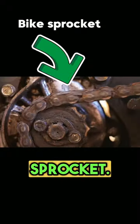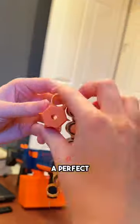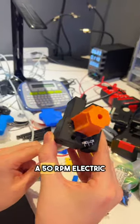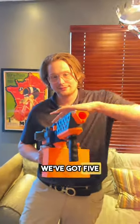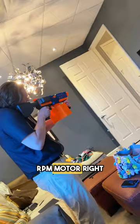Bike sprocket. Let's make a circle with our chain and make a 3D model out of the negative space. Whoa! A perfect sprocket. Plug it into a 50 RPM electric motor, and now we've got five darts per second. Do you think we could go faster? I've got a 200 RPM motor right here.